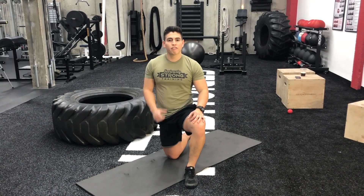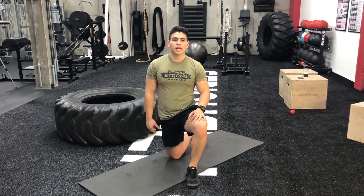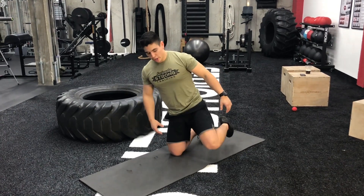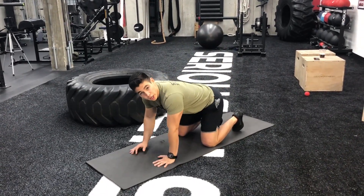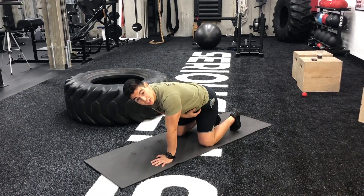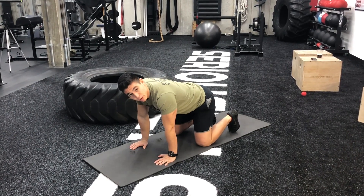I'm going to show you a modified version of the cat-cow, which is a yoga pose, but we're going to use it today to really loosen up that stiff lower back. You're going to get into a quadruped position on all fours — wrists under your shoulders and knees under your hips — so you look like a tabletop.